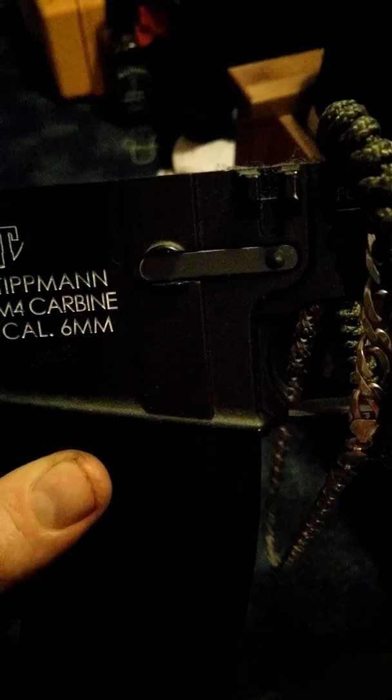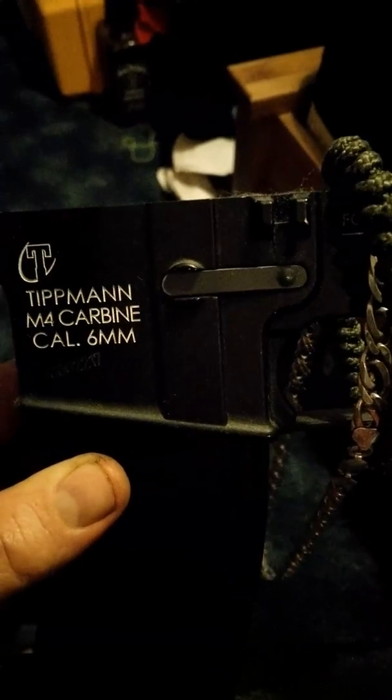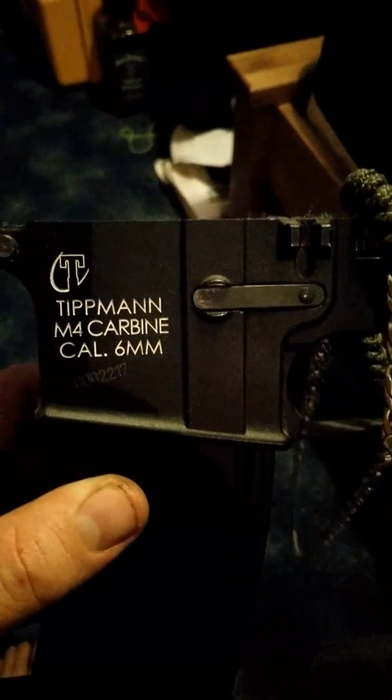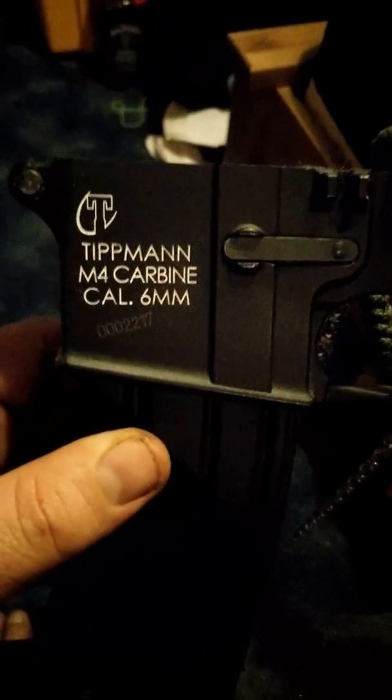They are good guns. Once you get it nailed in, same as any other gun — leave it time, leave it money, have fun. That's what it's all about. Ciao.